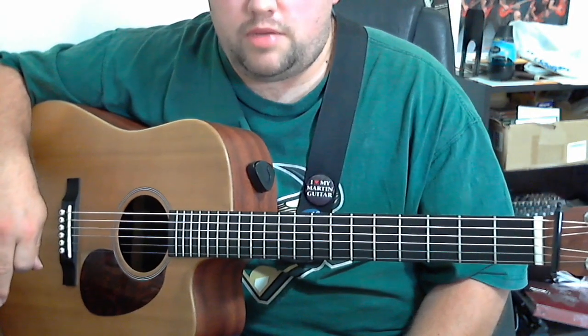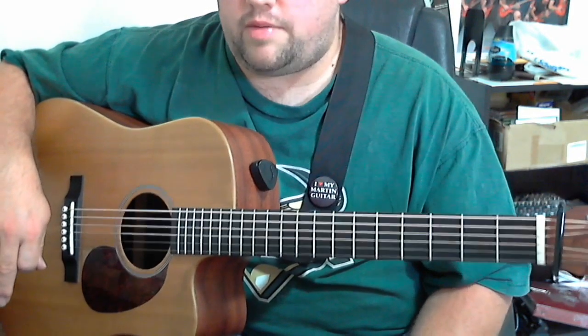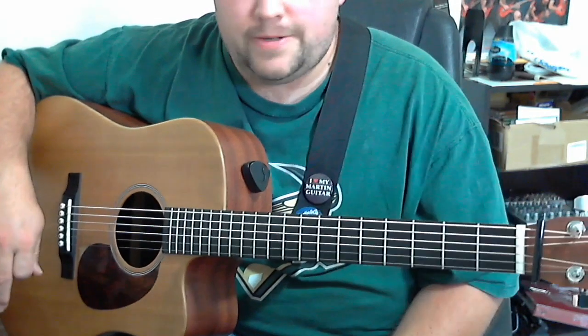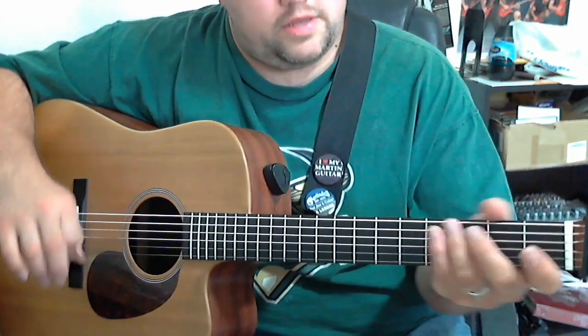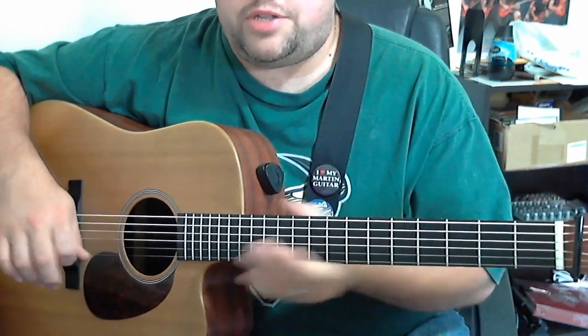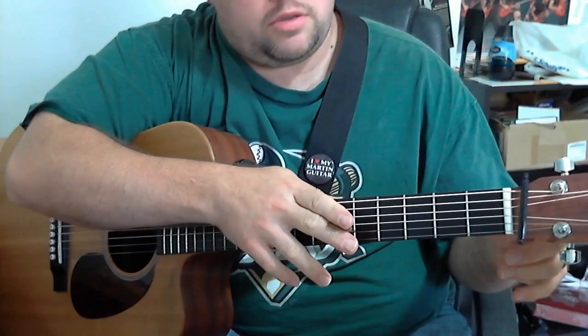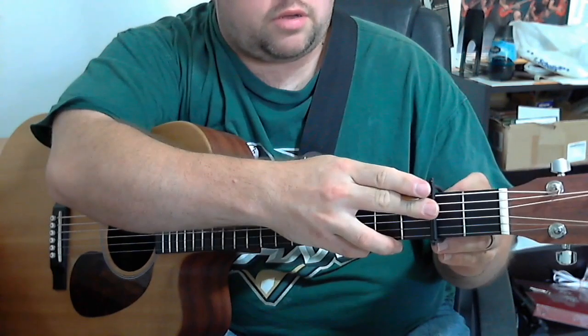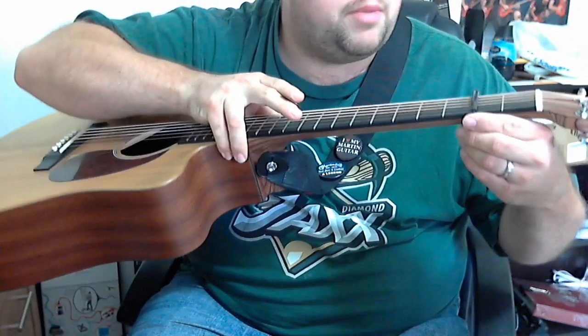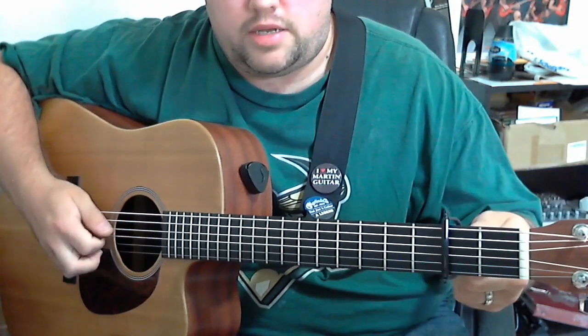This one's called Bury Me Beneath the Willow — a lot of people call it Bury Me Beneath the Weeping Willow, and I've called it that too. But what I think might be good to do is go ahead and move it up so we can get used to playing in another position on the fretboard. Let's go ahead and put this in D, which I think most of the time this is actually played in D.